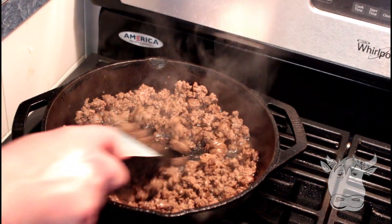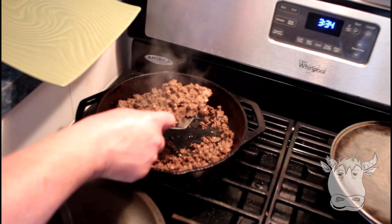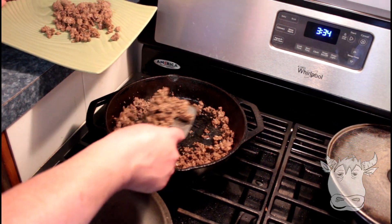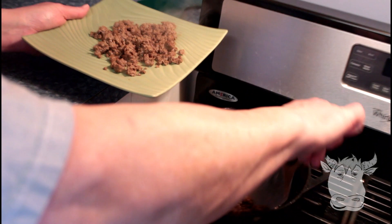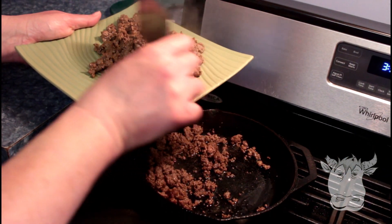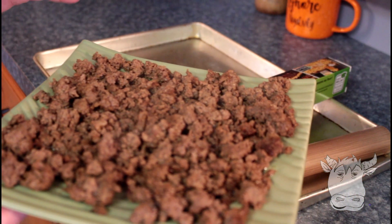Our hamburger is done. We're gonna just move it over to a plate. You're gonna want it to cool some before we get to the next stage. Just spread it out on a big plate. We're gonna put this in the fridge so that it cools down even more.